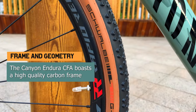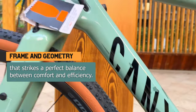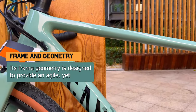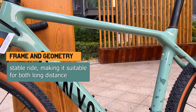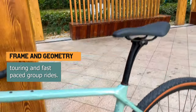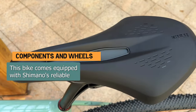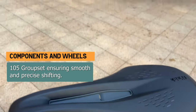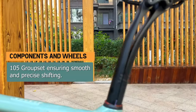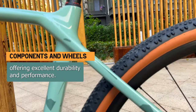The Canyon Endura CF-8 boasts a high-quality carbon frame that strikes a perfect balance between comfort and efficiency. Its frame geometry is designed to provide an agile yet stable ride, making it suitable for both long-distance touring and fast-paced group rides. This bike comes equipped with Shimano's reliable 105 group set, ensuring smooth and precise shifting. The wheels are built with DT Swiss components, offering excellent durability and performance.